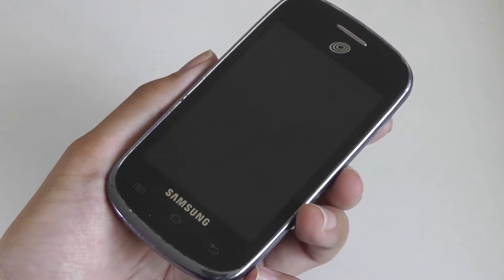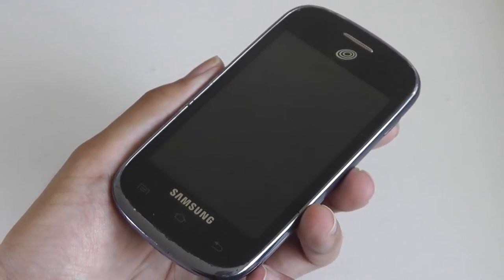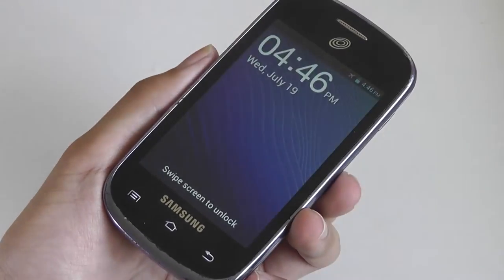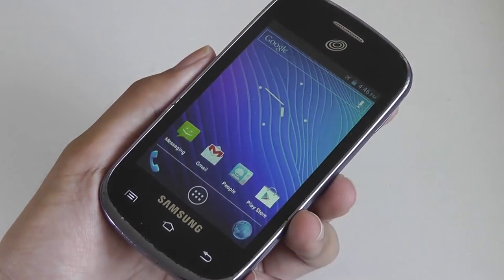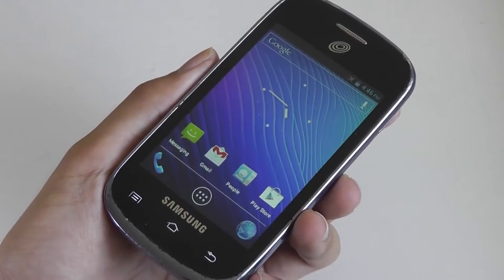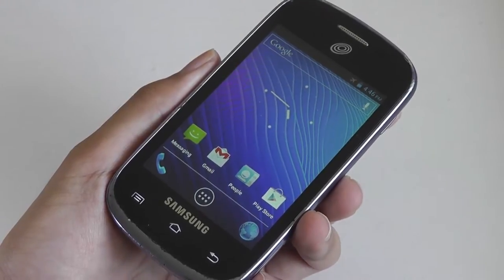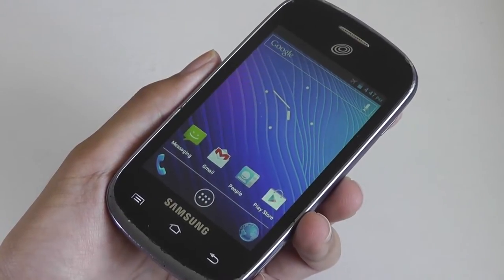There's also a micro SD card slot that supports cards up to 64GB. There are 4GB of built-in storage, and what's nice is you can still take a few images and download a few apps before you have to buy a micro SD card, although that is recommended if you plan on doing tons of apps or media content.